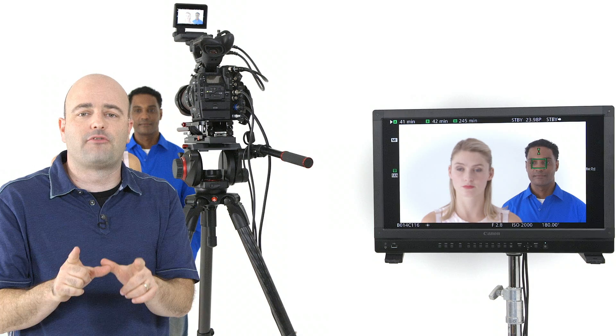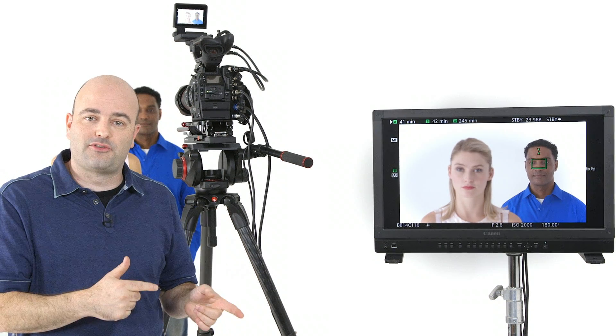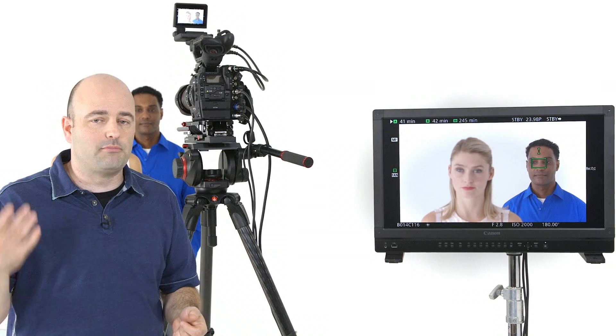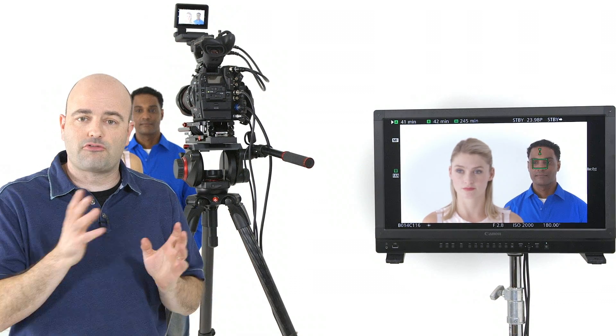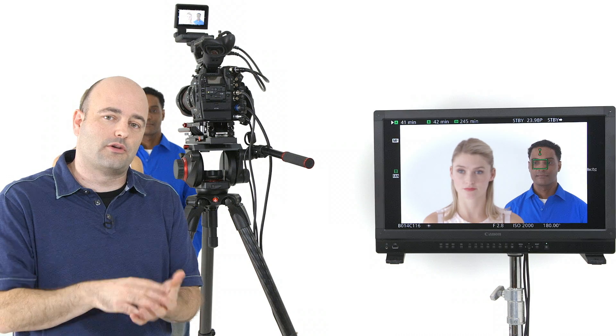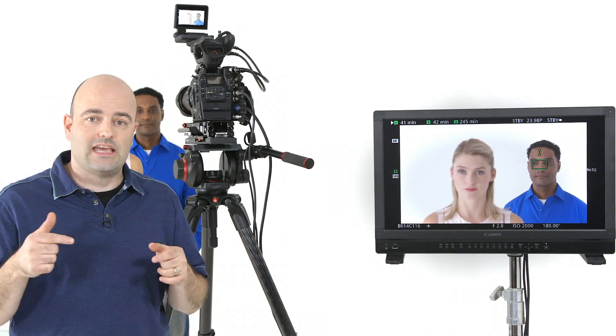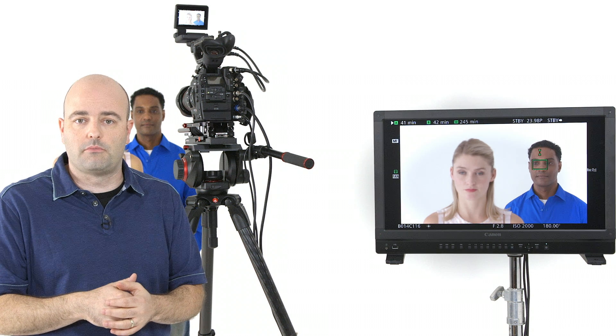All of the other stuff we looked at — AF continuous, one shot, AF boosted MF — are really fantastic tools you'll use in different productions and different environments. Try all of this stuff and you'll find out what works for you. Those are the focus assist features I wanted to cover in this video on the C300 Mark II. Thank you.